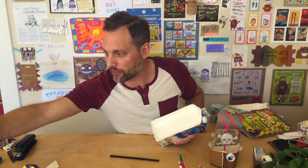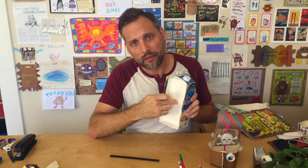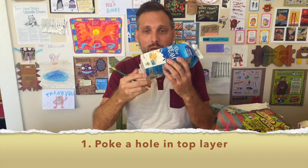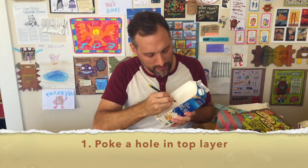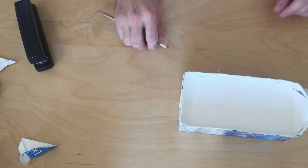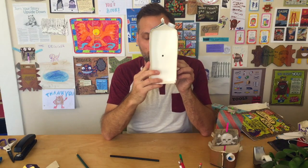What we're going to do is grab a pencil and poke a hole in the top of our carton. We're not going to go all the way through, because then we'd have a hole in the bottom and our boat would sink. We just want to go through this top layer — you'll hear it make a pop. We've got a hole in there.